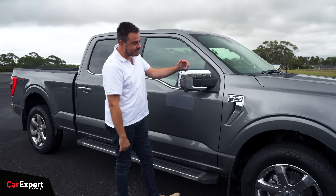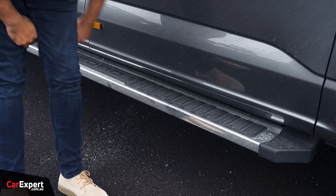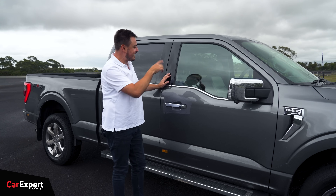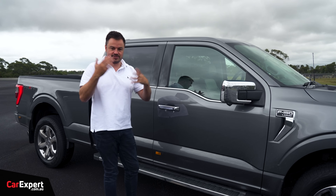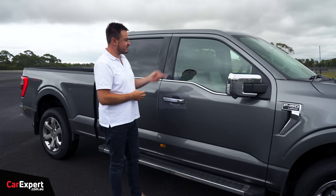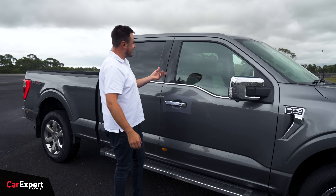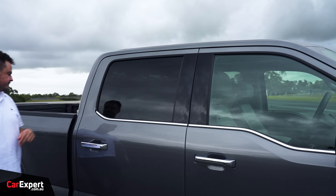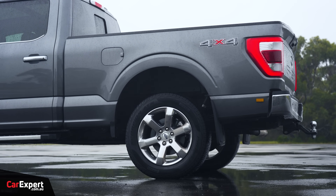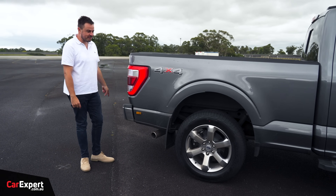LED lights on the side for the zone lighting package, which comes standard, and a camera for the 360-degree system. There's a proper side step as well. Curiously, in the States the driver's side has a keypad so you can leave your key inside and type a few numbers to unlock — useful for surfing or outdoor activities — but on this right-hand drive conversion it remains on what is now the passenger side. On a $140,000 car with so much conversion effort, it seems like an oversight. Privacy glass, and this long wheelbase adds an extra 300mm, making the truck just over six metres in length.